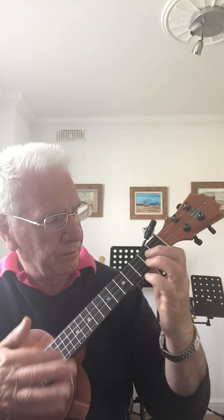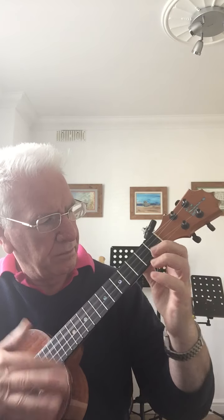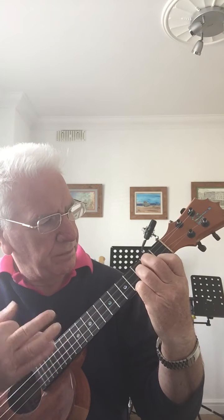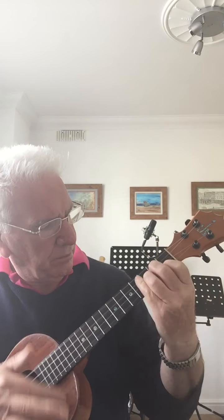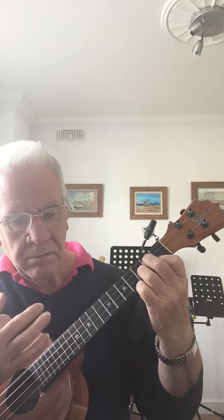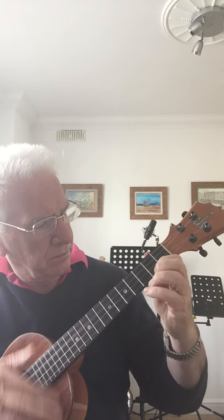So once again — and within the song itself, it's going to sound like this. Probably be better when you play it.